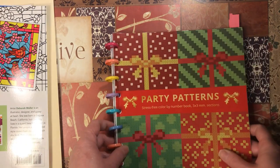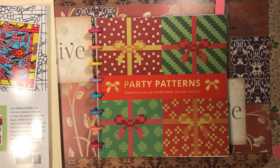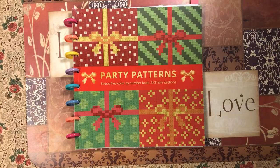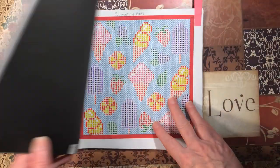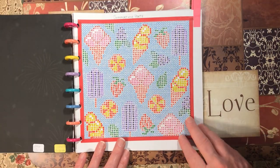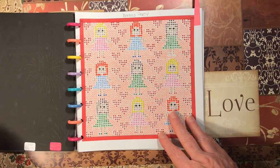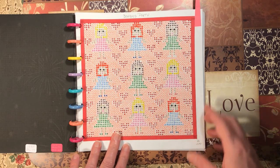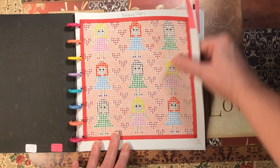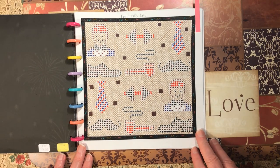Now we're going to get into the 10 books to finish. I'll start with the ones I still have more to go on, then get to the ones I've already finished. First we have Party Patterns by the Belba Family. I did three this month — Summertime Party, Barbie's Party, and the Father's Day page. Everything was done with Bic Intensity ultra fine markers.